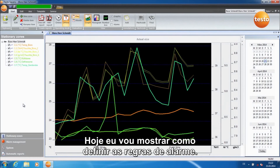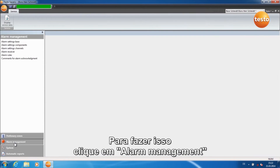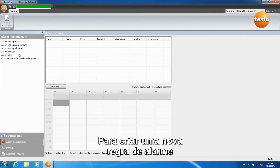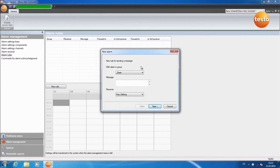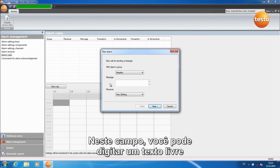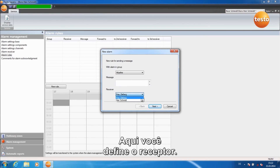Today I am going to show you how to define alarm rules. Click on Alarm Management and then on Alarm Rules. To create a new alarm rule, click on the field New Rule. Here you can set the alarm group. In this field, you can enter a free text which is displayed in the alarm notification. Here you set the receiver.